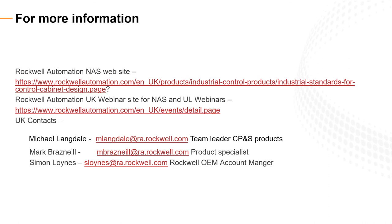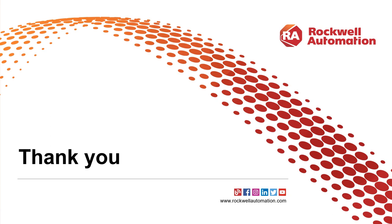For information from Rockwell, we have the North American Standards website, which gives links to various standards and design information. We're in the early stages of a series of UK webinars on UL and North American standards — the first has been done. The link shown goes to the registration page for the next one, and there is also an online page where you can review previous presentations at your leisure. Contacts in the UK include myself, Simon Loins — an OEM account manager for Rockwell — and Mick Langdell, team leader for the Control and Power Products. That concludes the presentation. Thank you for your attention.